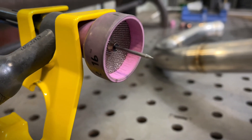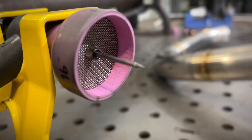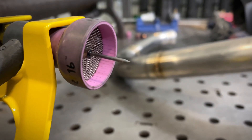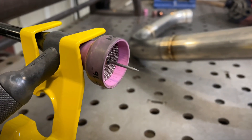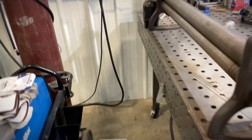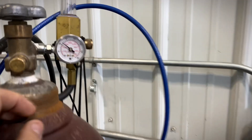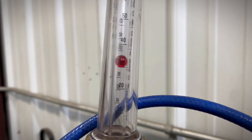The next item is the tungsten. I prefer to use a 1/16 inch 2% ceriated gray band tungsten — again, from trial and error and testing, this tungsten offers the most consistency and stability. As for our gas settings with this nozzle, we're going to want to run about 30 to 35 CFH of argon through that Monster 16 cup.